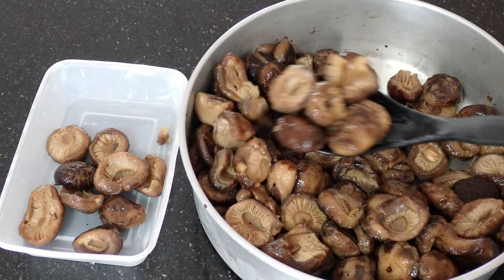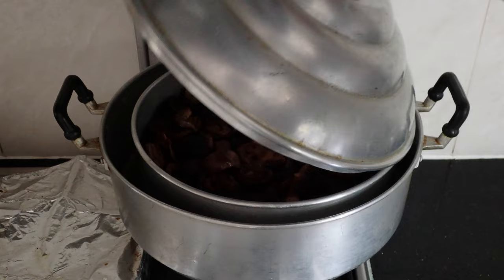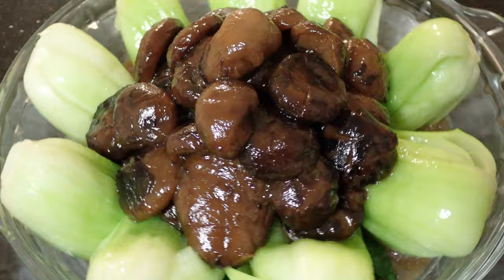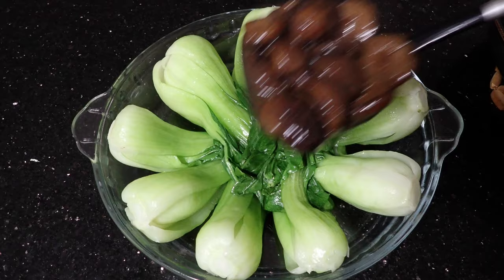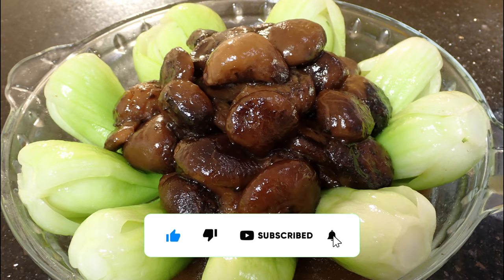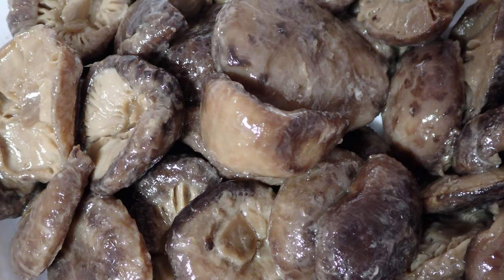Hey guys, welcome back to Moyo, the cooking channel that's not so useless. We just recently did a video on how to properly rehydrate dried shiitake mushrooms — link in the description below. So we might as well put them to good use, and a dish that truly highlights these mushrooms is the ever so popular braised mushrooms with bok choy. To make this dish you'll need to do two key things: marinate the mushrooms and then braise them, plus boil the bok choy.